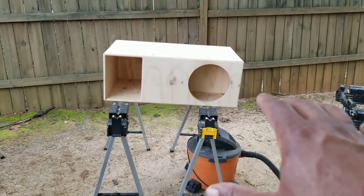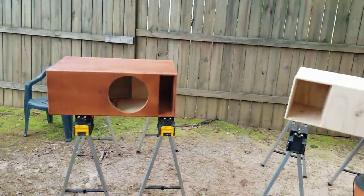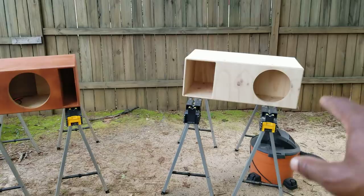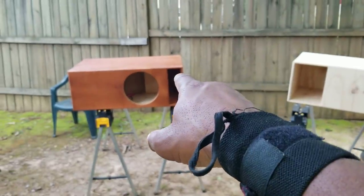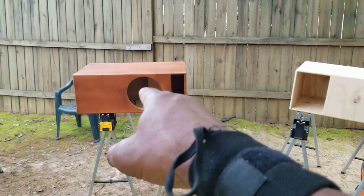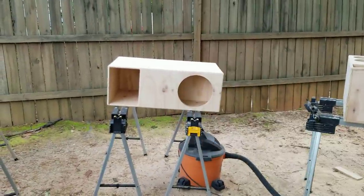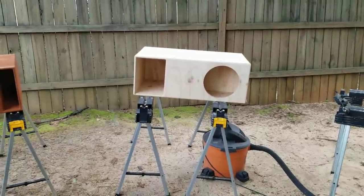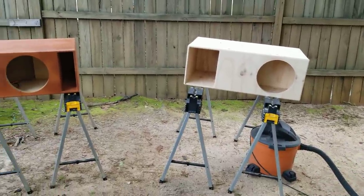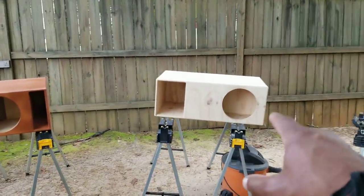If you use an oversized box to make it more efficient — the horn enclosure is already efficient. No matter what sub you put in it, it gets louder way faster than a port enclosure. Say you get 130 dB at 500 watts with a 12 in a bass reflex. Take that same 12 and put it in a horn enclosure on only 300 watts — you'll get that same 130 dB. It's that much more efficient.